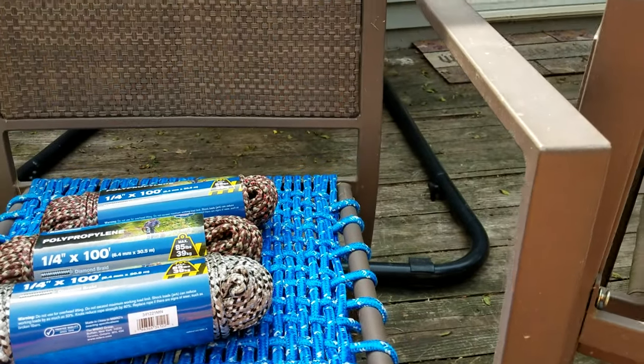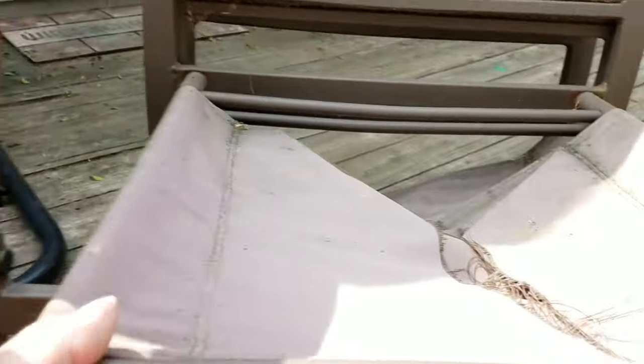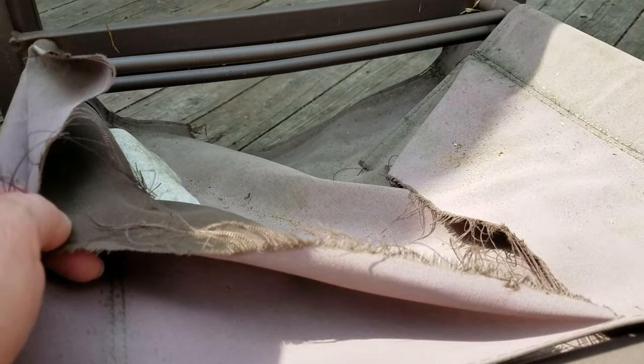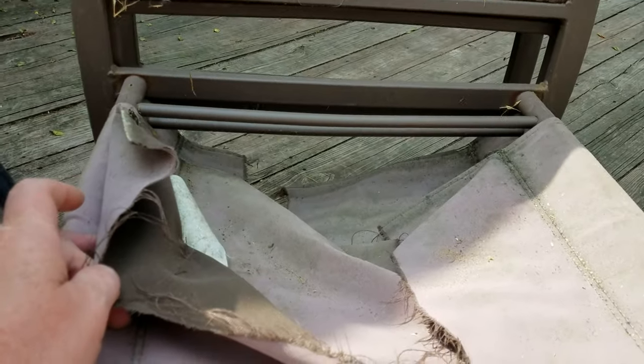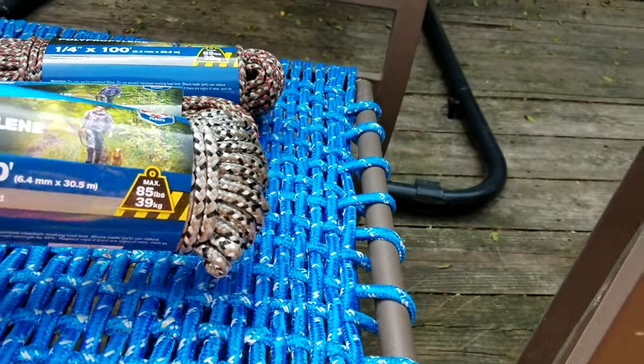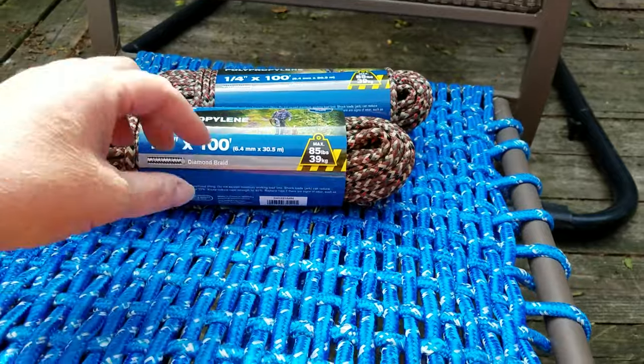These chairs are really comfortable and made of really solid steel construction. The back is a woven plastic, so that should never rot out — but the seats, they just don't make them to last. The first year we didn't put them in the shed because our shed was falling down after getting hit by a branch, so I just wanted to let everybody know about this awesome repurposing alternative.